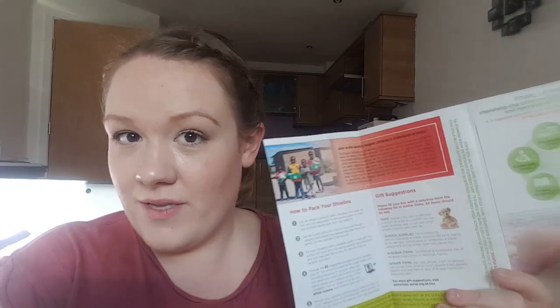There is a slight difference this year — I'm doing two shoeboxes and they're a bit different. I'll explain why, but as usual I've got my little leaflet here and it's exactly the same as in previous years.